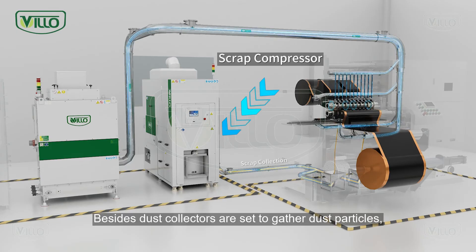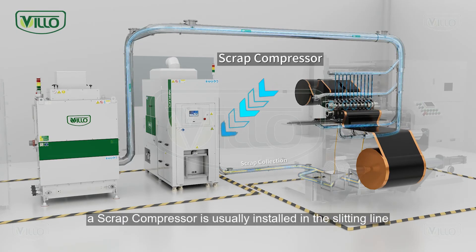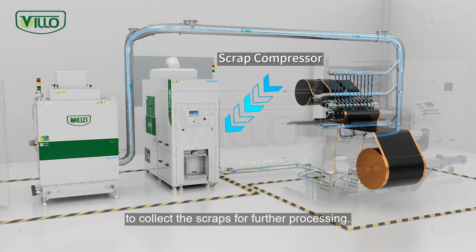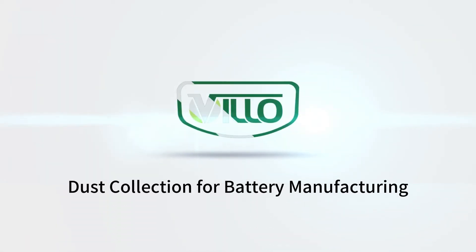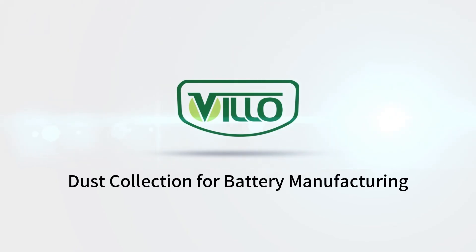Besides, dust collectors are set to gather dust particles. A scrap compressor is usually installed in the slitting line to collect the scraps for further processing.